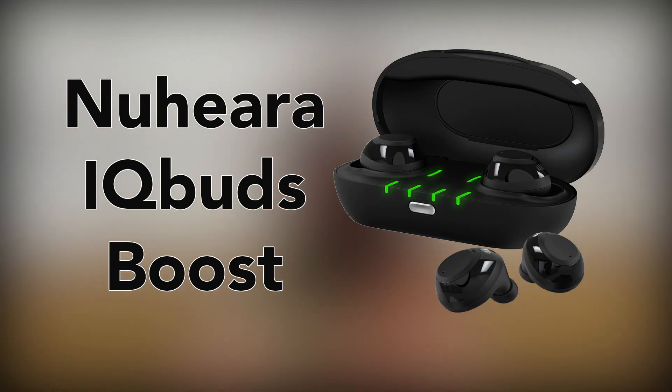Hi everybody and welcome to another episode of Oaktree TV. I'm Dave Kemp and today I want to talk about Nuhara's IQbuds Boost. The IQbuds Boost are Nuhara's second iteration of their original earable, the IQbuds.